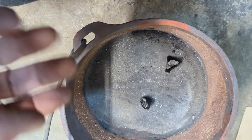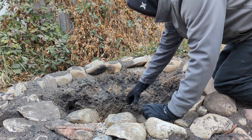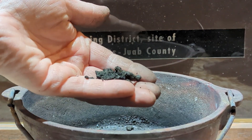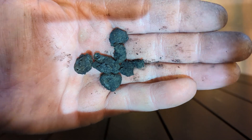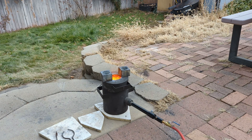Now I'm getting ready to roast the buttons from the Galena concentrates. This oxidizes any remaining zinc in the silver. I added all of the buttons to the roast. This is what the buttons look like after the roast. I'm melting the roasted buttons to create silver.